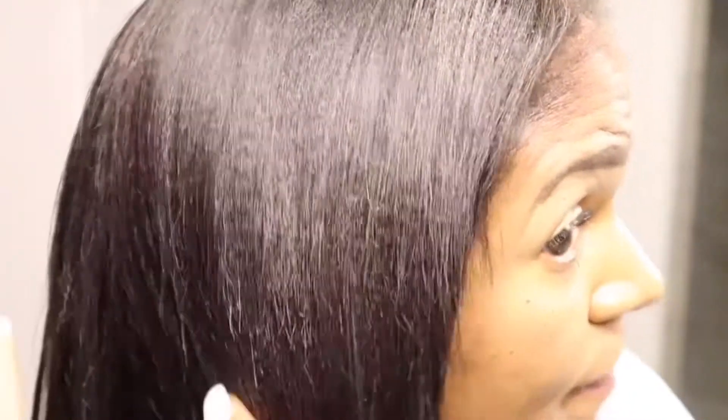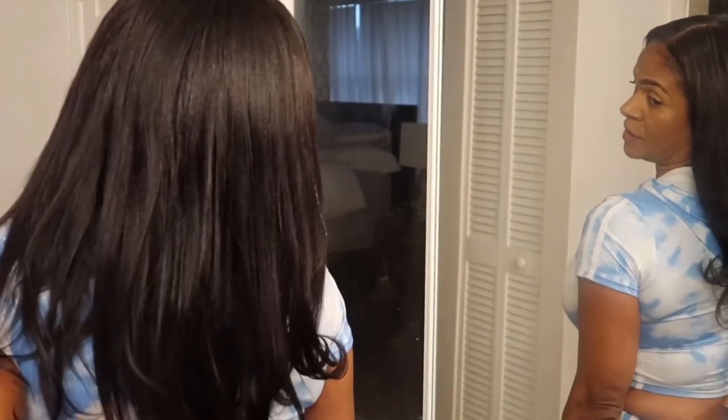Let me zoom in so you guys can see how this hair blends with my hair — you can't even tell where my hair is. Let me turn to the back so you guys can see how this looks. This is the 16 inches; I put the whole two packs in. I am in love. I am definitely going to splurge on maybe four more boxes.